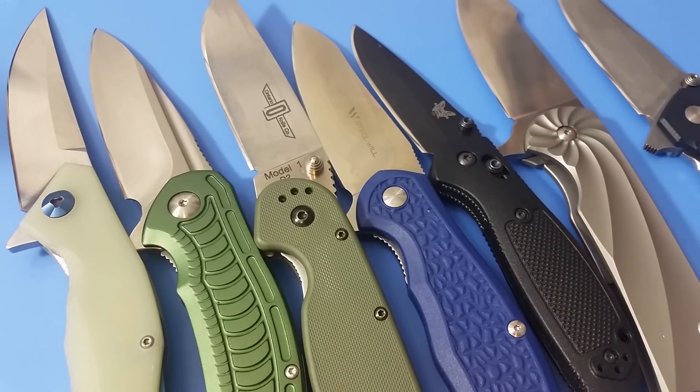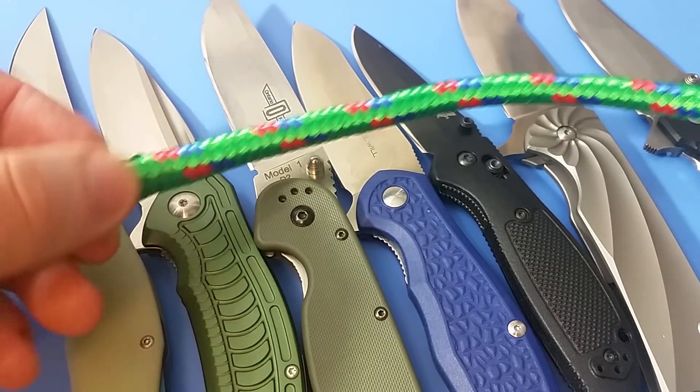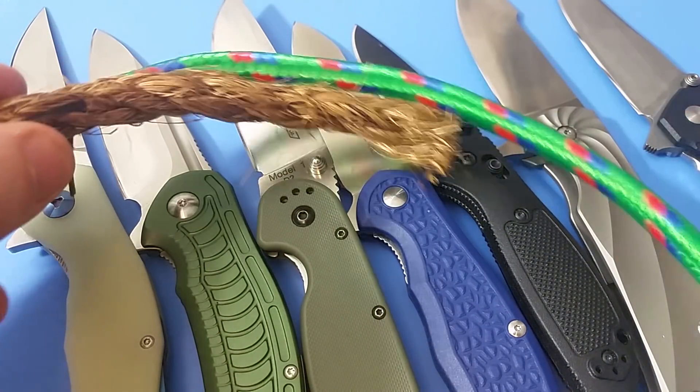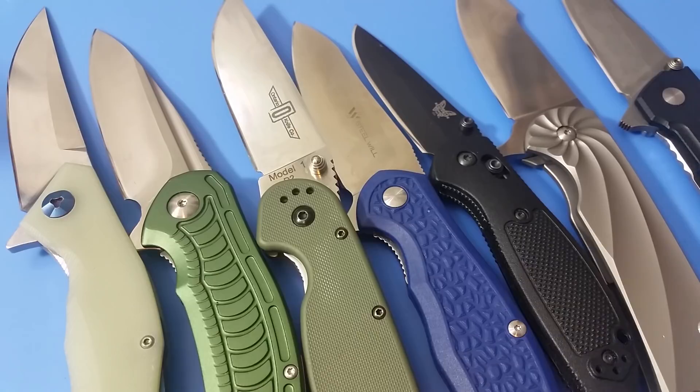The way I'm going to be doing the testing is basically a rotating round after round after round — each knife will do the same test and perform the same task over the course of each round. The first round is going to be a whole bunch of cardboard, some bonded rope, and half-inch manila rope. After each round I'll be testing each knife to see if it can still slice paper, and when it can't, it's done. That's how it's going to work, and that's what I'll be remarking on in the next video.